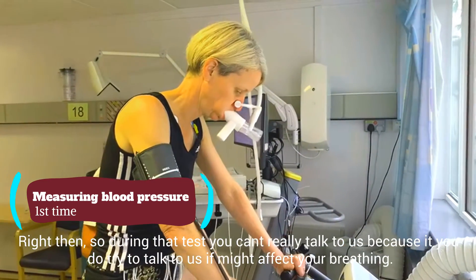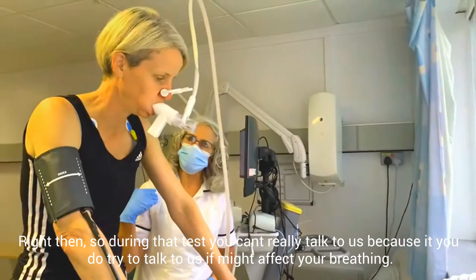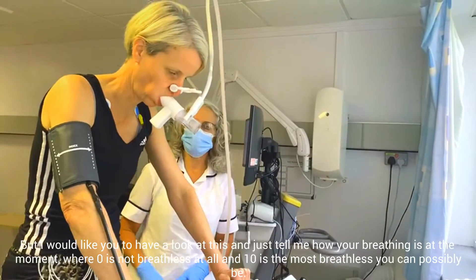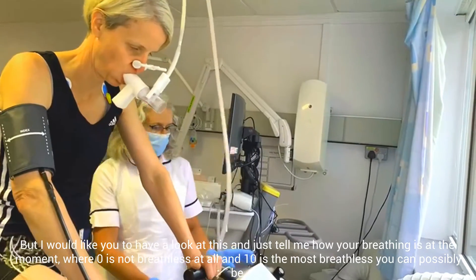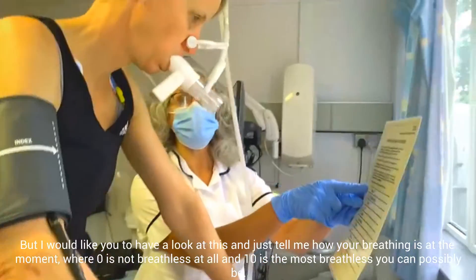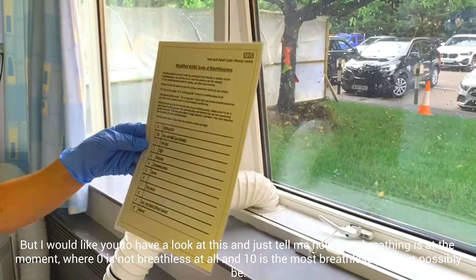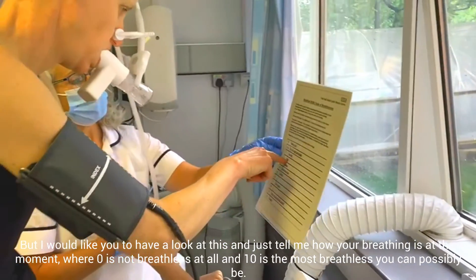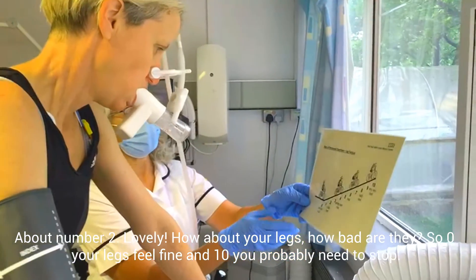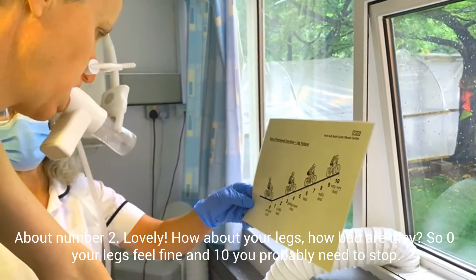So during the test you can't really talk to us, because if you try and talk sometimes it affects your breathing. But I want you to have a look at this scale and tell me how you think your breathing is at the moment — where nought is not breathless at all and 10 is the most breathless you could possibly be. And about number 3 for your legs — how bad are they? Nought is your legs feeling fine and 10 means you probably need to stop.